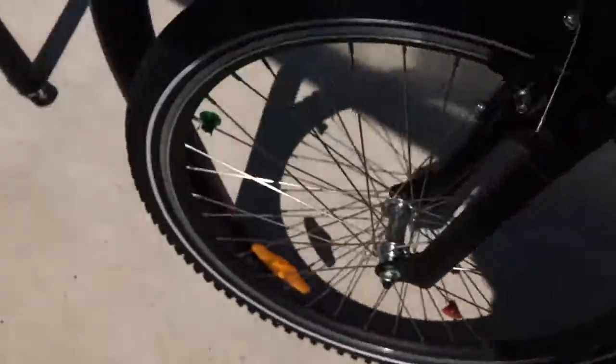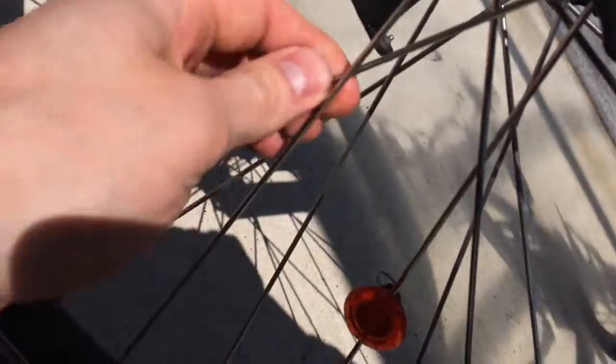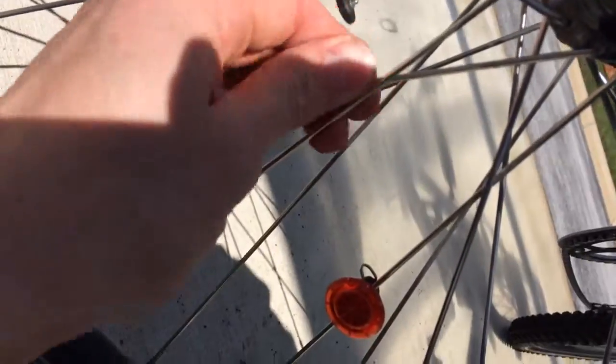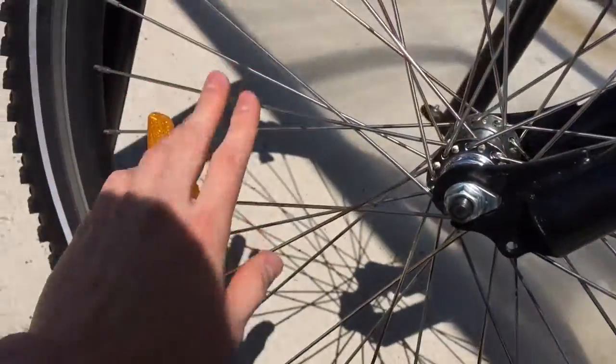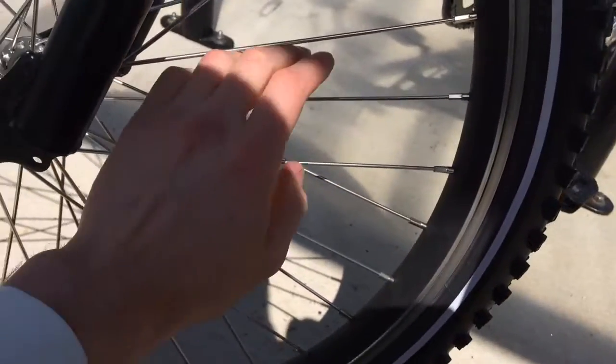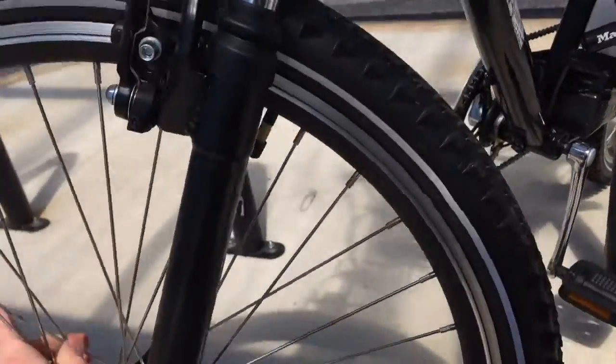The third one — I don't know how you call this part in English, but this one is bent. It was bent more before — I bent it back, but it's still a little bit bent here. It's not such a big issue, but it was disappointing.